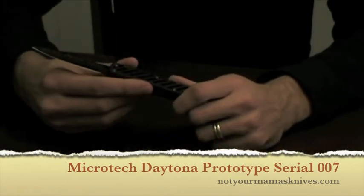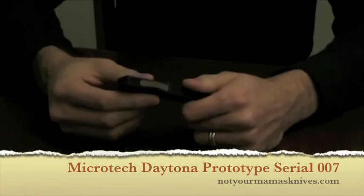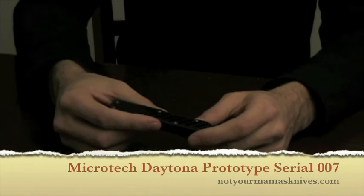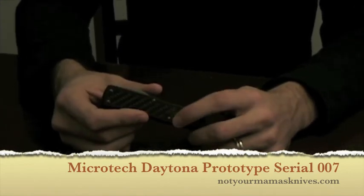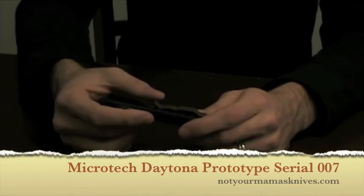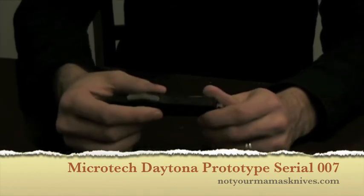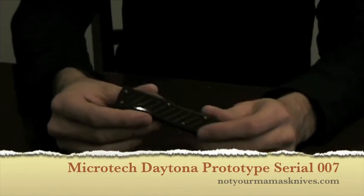A very, very rare knife — a great find for any collector, as all the pieces in this collection are. This is a very well-known collector who had a relationship with Microtech directly and was able to get some knives that none of the rest of us could ever get our hands on before until now. Just a beautiful Daytona with the bronze hardware, serial number 007, and it is a prototype.